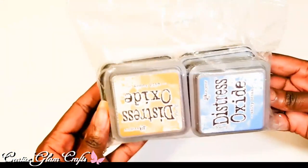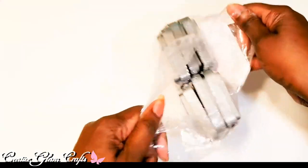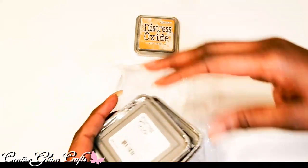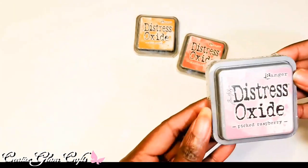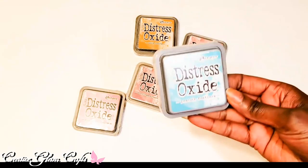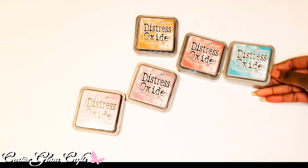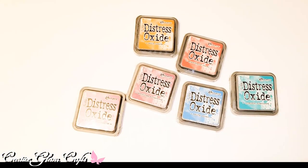These are the Distress Oxide inks I got: Salty Ocean, Wild Honey, Abandoned Coral, Picked Raspberry, Seedless Preserves, and Peacock Feathers — Peacock Feathers was the one I was really looking for and most excited about. I didn't realize I'd gotten so many; I thought it was just four colors but it's actually six.